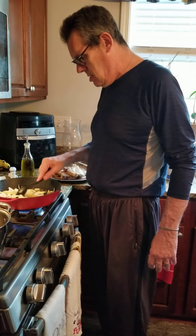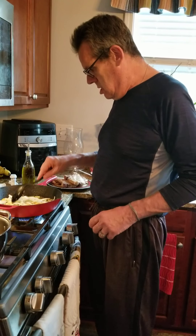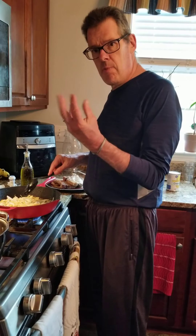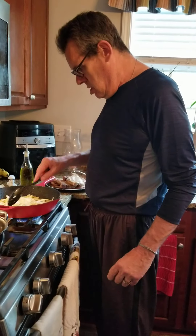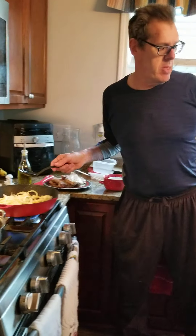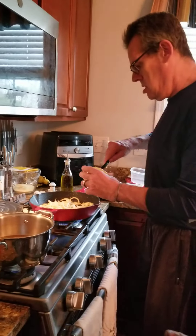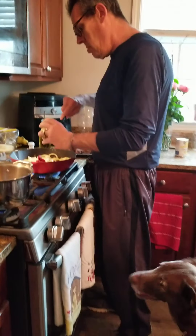Add the chicken stock, let it boil a little bit. And we're going to add the rice.